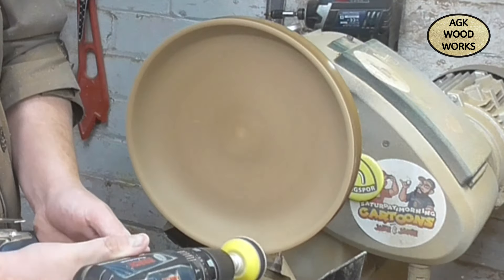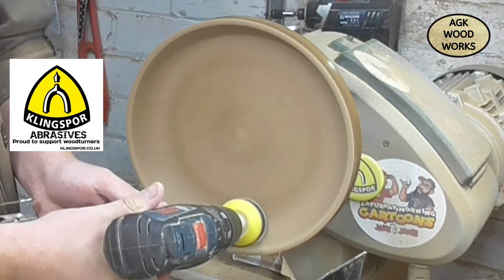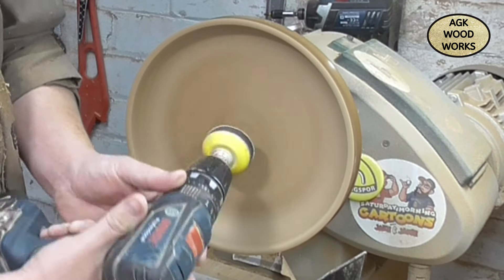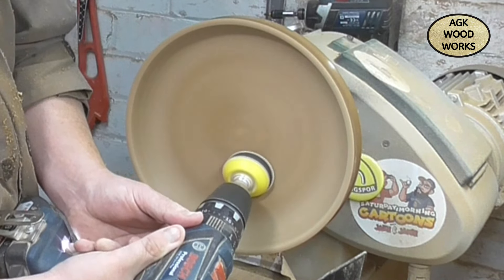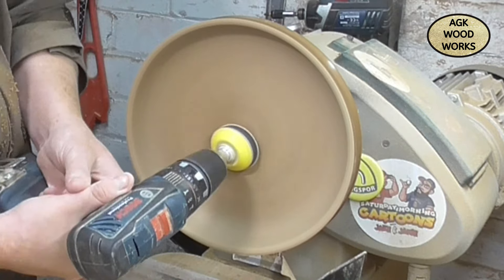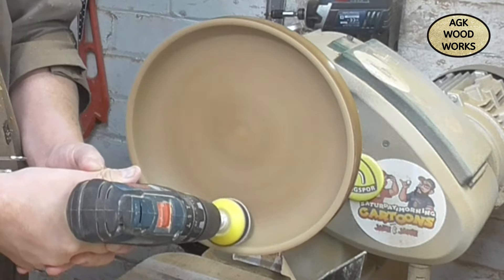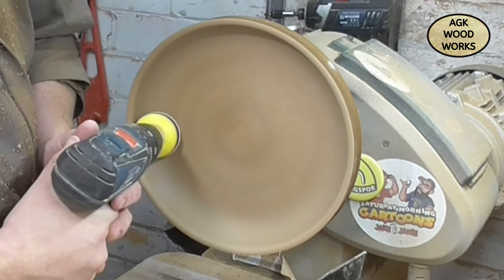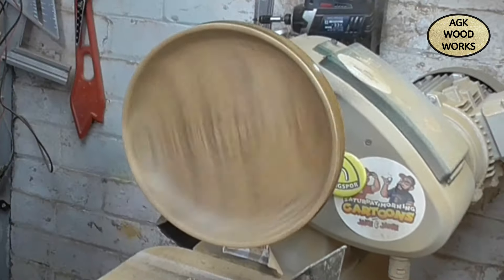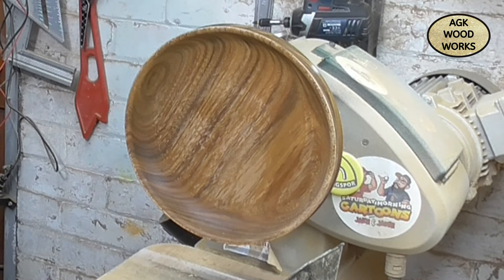And back to sanding, same as before - 120 up to 240. Giving it a really good sand. I did stop a few times just to make sure that none of that white material - I'm going to call it white material because I genuinely don't know what it was - came back, and it didn't. And there we go again with the D&H alcohol - just look at that, boom! Just drying off real quick.